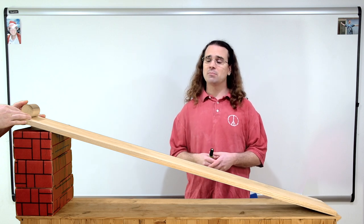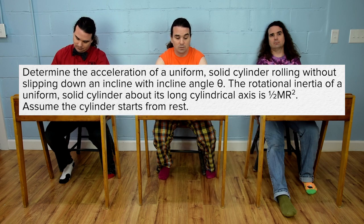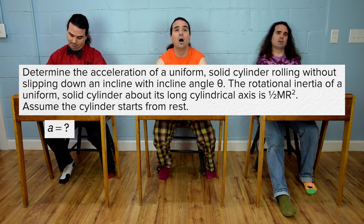Good morning. Bobby, please read the problem and Bo, please translate. Determine the acceleration of a uniform solid cylinder rolling without slipping down an incline with incline angle theta. The rotational inertia of a uniform solid cylinder about its long cylindrical axis is one-half mass times radius squared. Assume the cylinder starts from rest. Acceleration equals question mark.